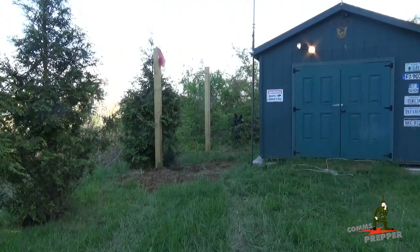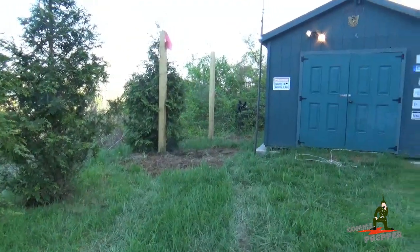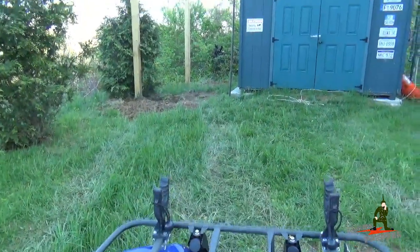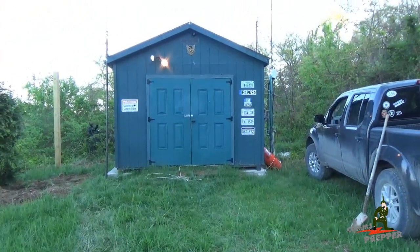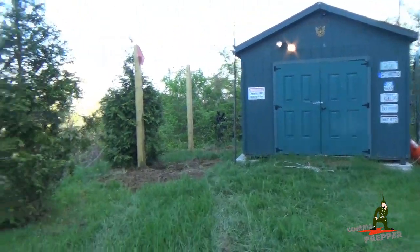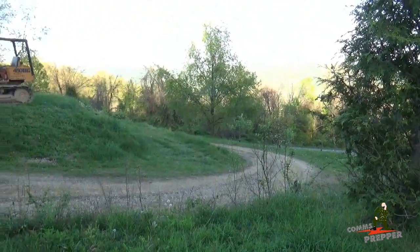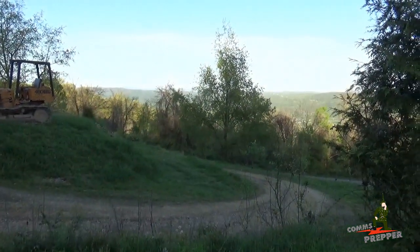I forgot one thing — we also got the poles in to extend the roof on the shed to give me a spot to park this four-wheeler when I come up here on the weekends so I'm not tripping over things when I'm working in the shed. It's been a good trip out here and probably going to be a couple weeks before I get permission to come out again. Thanks for watching guys.